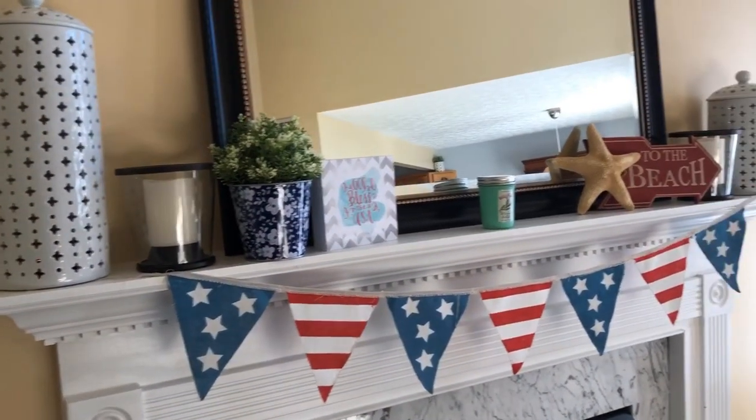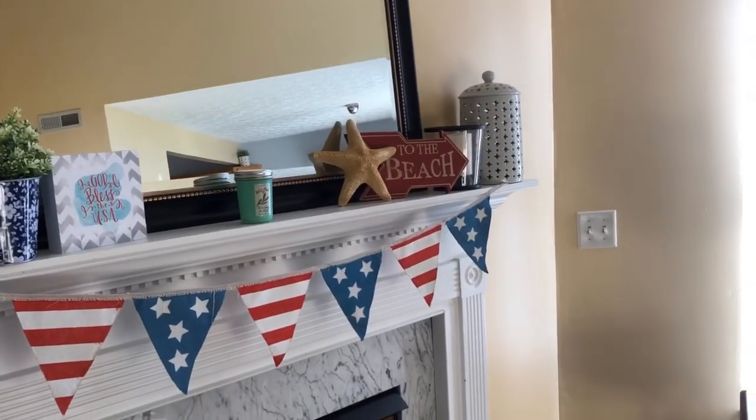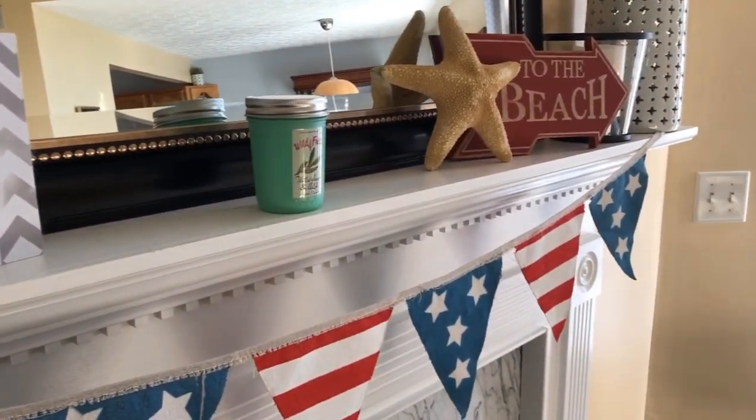Hello everyone! Welcome back to Simple and Delicious. My name is Jessica. I am so excited today to share with you the $5 Goodwill Challenge and a summer decor tour. I hope you enjoy this video and let's get started.